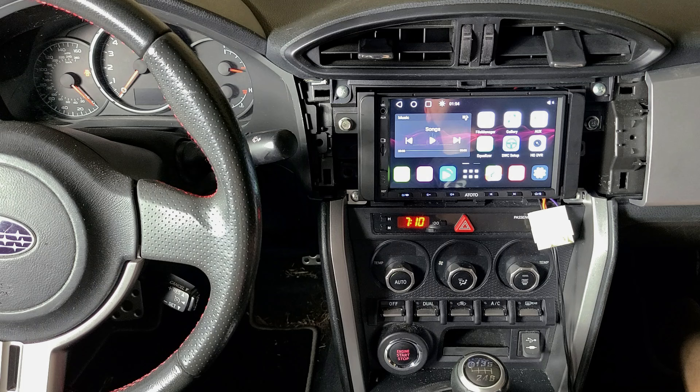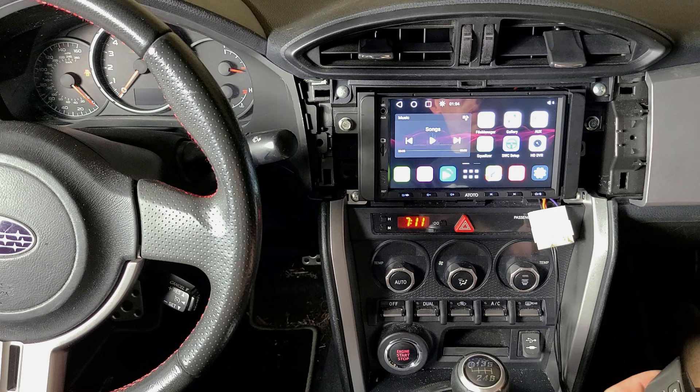This tool will give you the information you need for your specific version of your specific model. We just installed this ATOTO S8 Android head unit in our Subaru BRZ — this is a 2013 BRZ — and it doesn't have steering wheel controls, but I did want to demonstrate how to do the steering wheel control setup for cars that do have it. The direct wire harness that we have for the ATOTO head units plugs into the steering wheel signals.